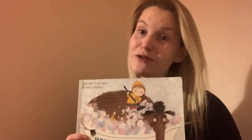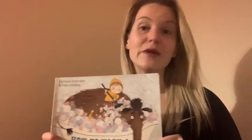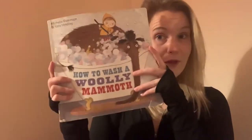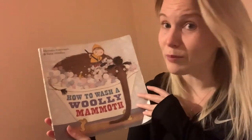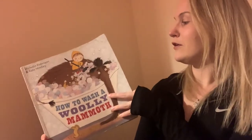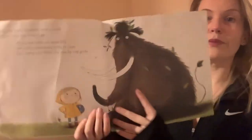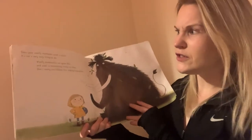Hi boys and girls! Today's story is called 'How to Wash a Woolly Mammoth,' and I thought it was quite perfect for the moment, since our writing activities this week are all about giving little bear instructions on how to get to sleep. So, 'How to Wash a Woolly Mammoth' by Michelle Robinson and Kate Hindley.